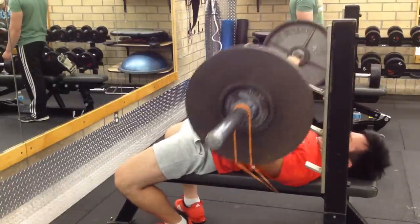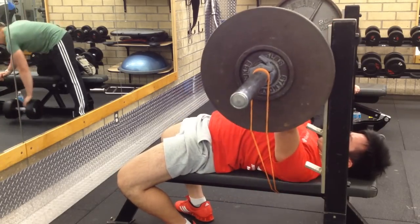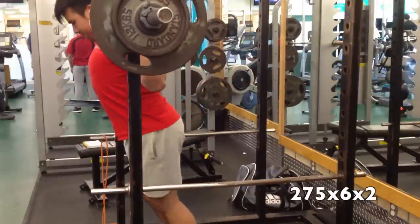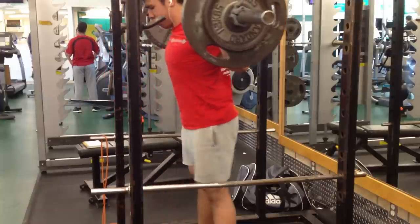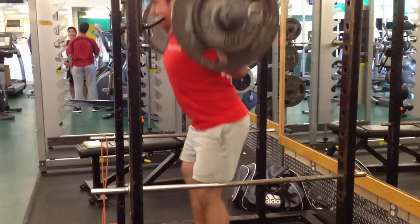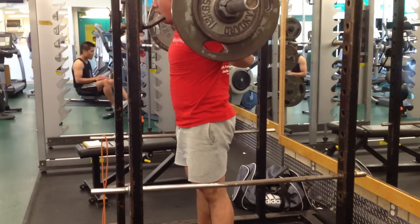Speed work increased my bench in the previous meet, so I'm going to do this again and hopefully it will produce the same results in the next meet. After those sets I moved back to the squat rack to do some high bar squats — just to make sure I'm targeting the other leg muscles and not losing the movement pattern. It's kind of funny because when I went back to high bar squats I was feeling quite uncoordinated and I almost tipped forward in one of my sets. It's just a matter of getting the movement down and getting a lot of practice.